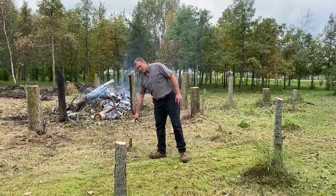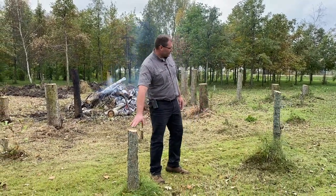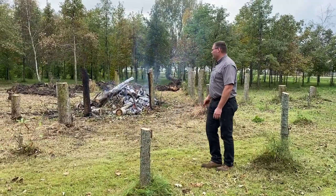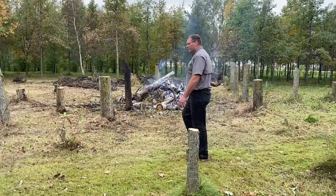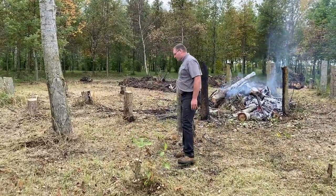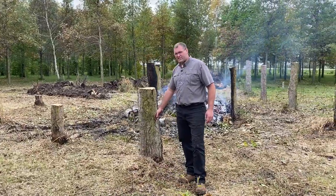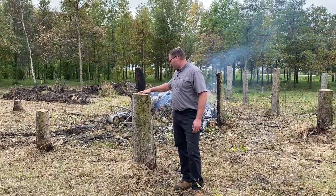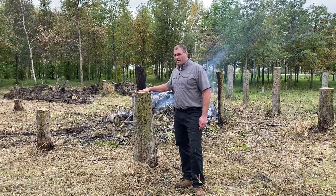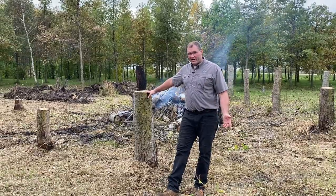We've got everything from a little two-inch tree stump here — this one's about a four-inch — those are going to come out reasonably easy. And then as we come over here, these are some bigger, heavier tree stumps. This thing at the base is probably 16 inches; up here it's probably about 11. This tree is going to take a lot of work to get out. A 385 backhoe is a nice, strong backhoe for a compact tractor.